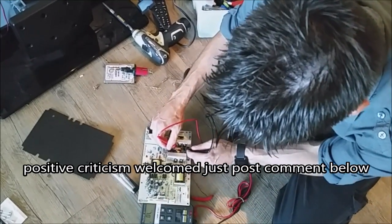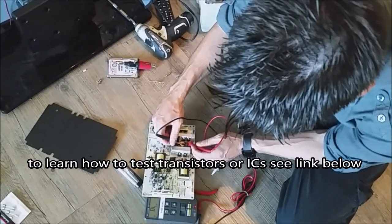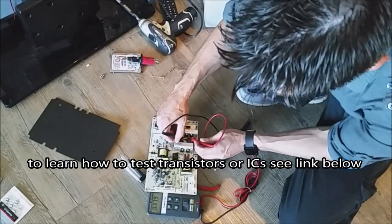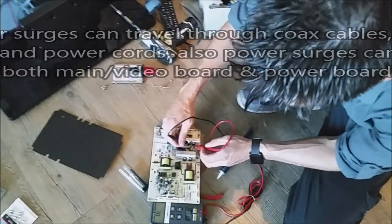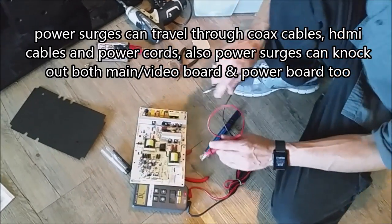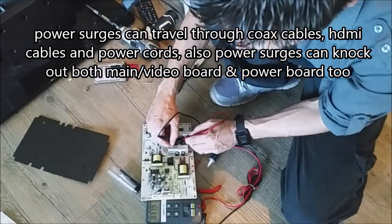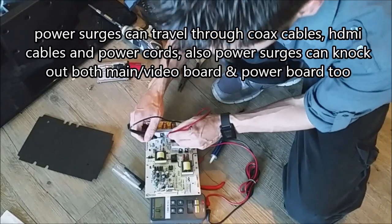Next thing I check is these right here — a lot of transistors, diodes, and rectifiers on the heat sink. The reason they're on here is because they get hot and work hard, so it's a good idea to check them. That's 0.6, so that's good. 0.3 is borderline okay — that's kind of low, so I would have to take that out of circuit and test it.